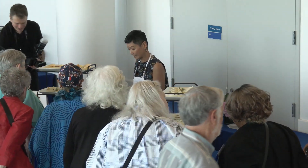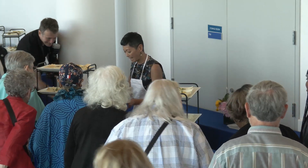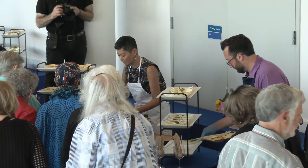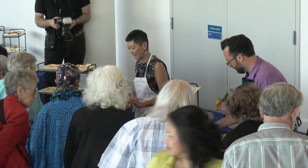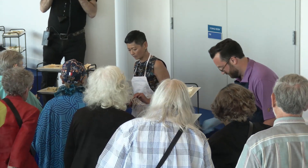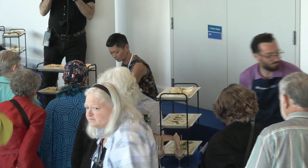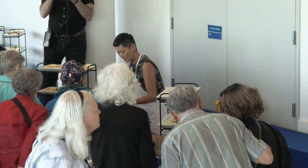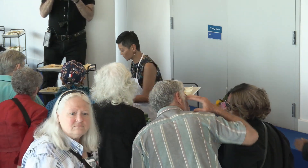Crepes are very easy to make. It's a very thin batter. I like to add a little bit of protein to it by adding ground lentil flour as well. So there's not only flour in here, but ground lentil. Swirl it around the pan — about two ounces worth of batter.